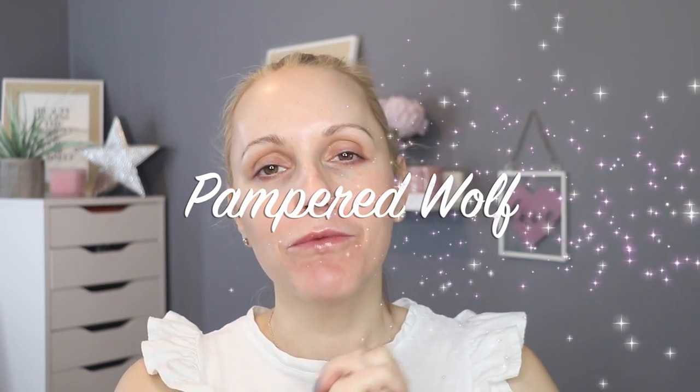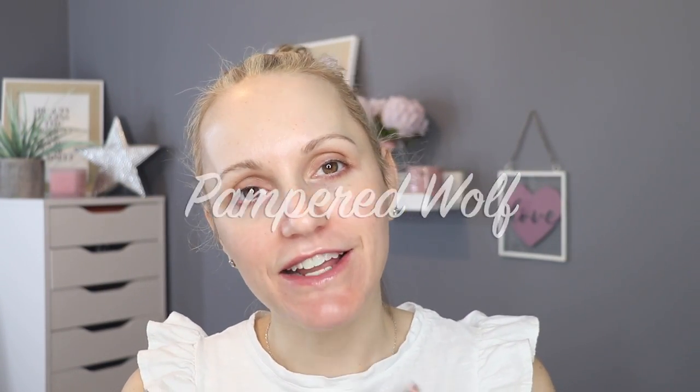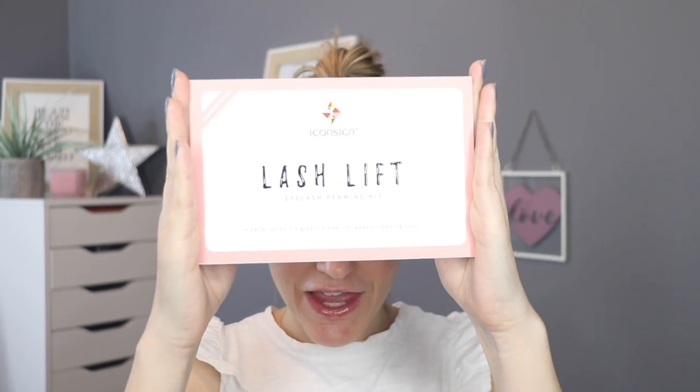Hi everybody, it's Gemma. Welcome back to Pampered Wolf. Today I am going to be attempting a little bit of brow lamination at home. I have always wanted to try brow lamination. This is the first time I'm going to be trying it and I'm going to be doing it on myself, which may be a little bit of a schoolgirl error. I should have gone to a professional salon or a clinic to have this done, but that is not an option at the moment, so I thought I would buy an at-home kit.